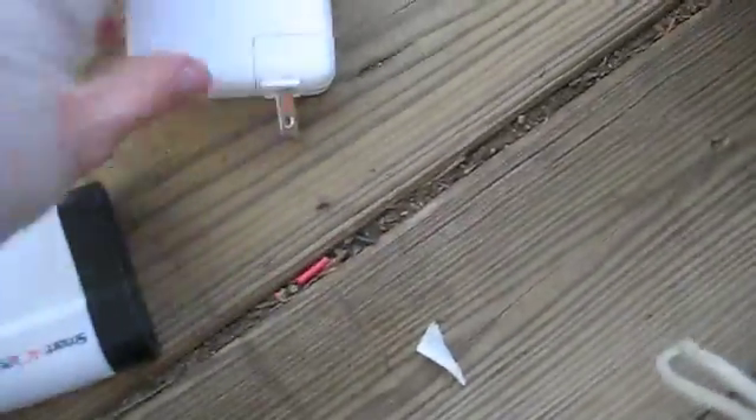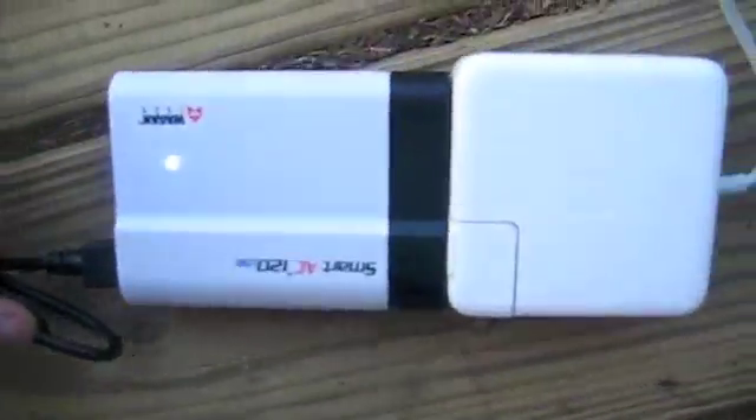I'm going to get out my charger out of my box of goodies — it's all tangled up — go ahead and get ready to charge my computer. And now that we have my MacBook charger plugged in, let's go ahead and plug it into my Mac.